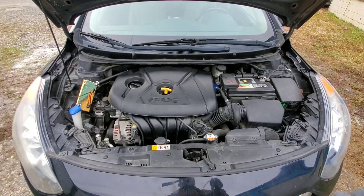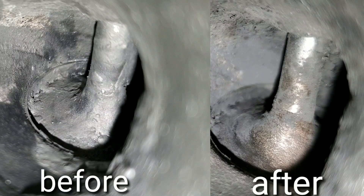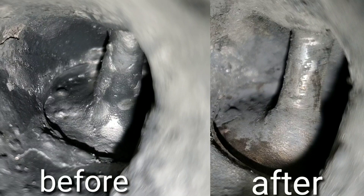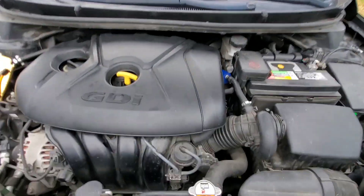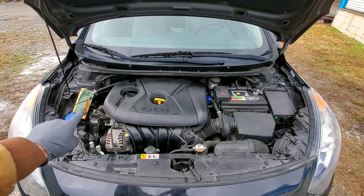Today I'll show you the best intake valve cleaner for carbon buildup on a GDI or direct injection engine. Look at these carbon deposits on the valves before and after — you're not going to believe it. So what do you think we used? Seafoam spray, Liqui Moly valve clean, or CRC intake valve and turbo cleaner?